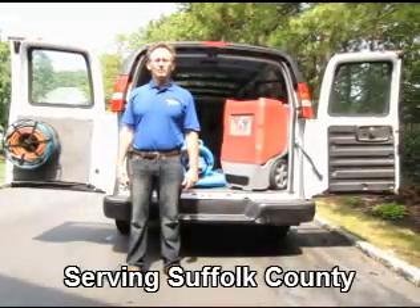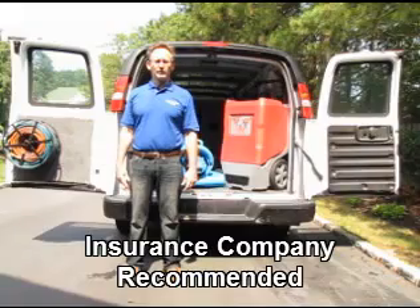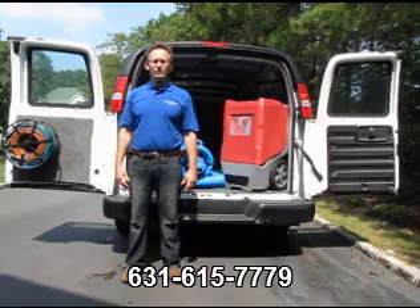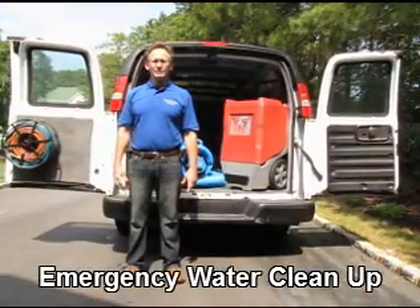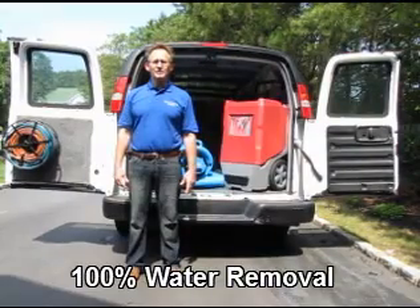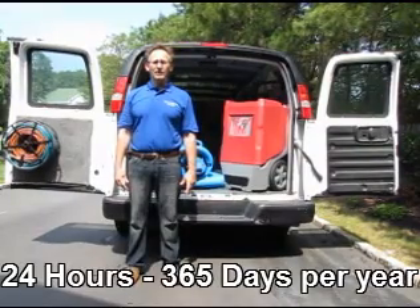There are four general principles of water removal. The first step is extraction, or the physical removal of the water. Removing the water directly in its physical state is 500 times more efficient than any other method of water removal.